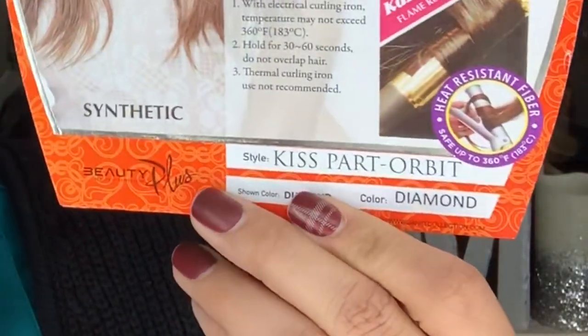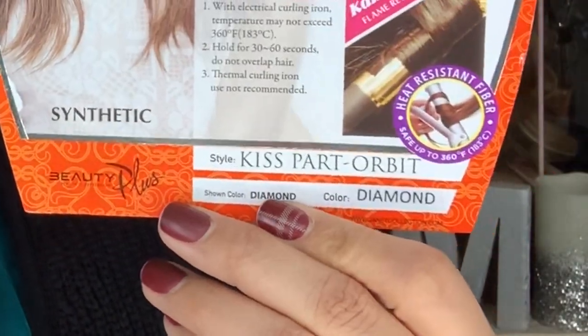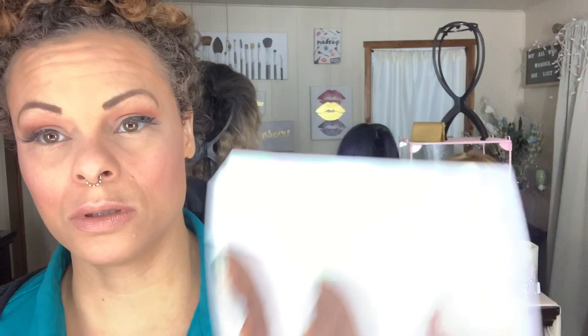Today I am doing a wig review, and this is on Janet Collection's Kiss Part Orbit. We're just going to call her Kiss. I have her in the color Diamond, and it says she's heat safe up to 360 degrees, synthetic, premium fibers. She comes in a couple of colors.